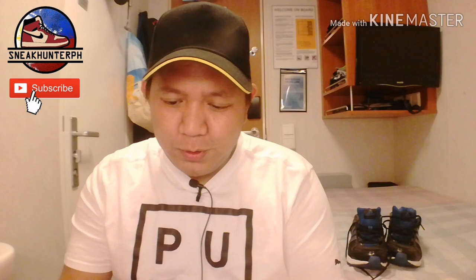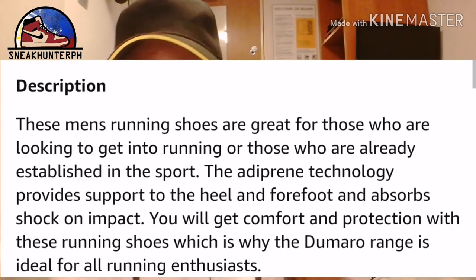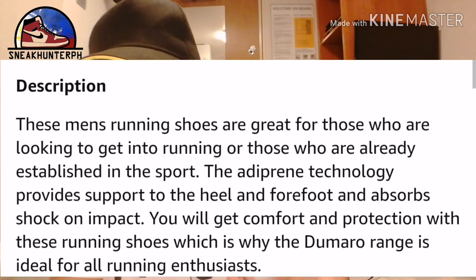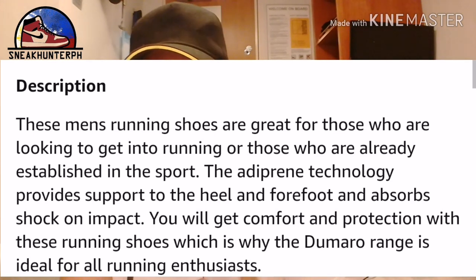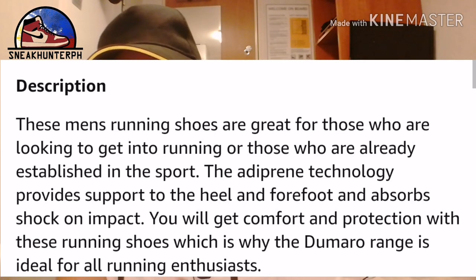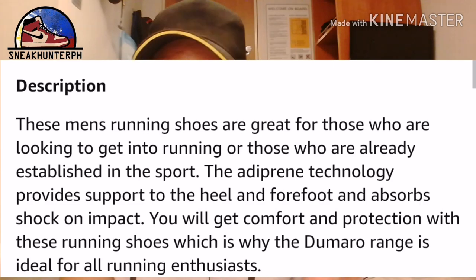The description I found says: these running shoes are great for those who are looking to get into running and those who are already established in the sport. The different technologies provide support to the heel and forefoot and absorb shock on impact. You will get comfort and protection, which is why the Duramo range is ideal for running enthusiasts.